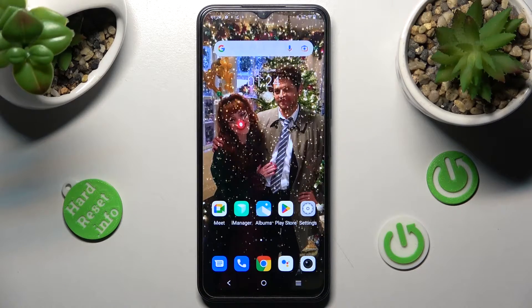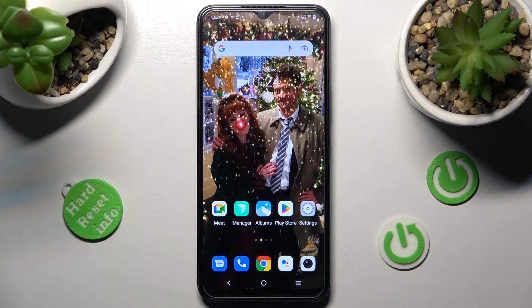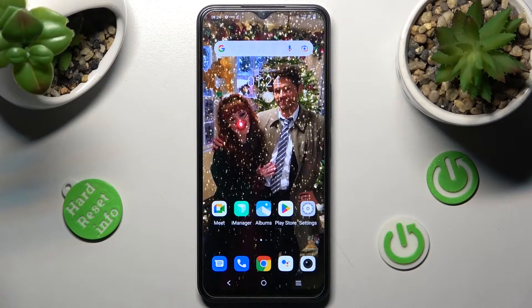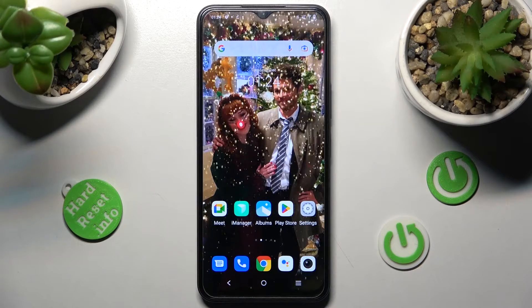Hi! In front of me is the Vivo Y35 and today I would like to show you how you can set up face unlock on this device.